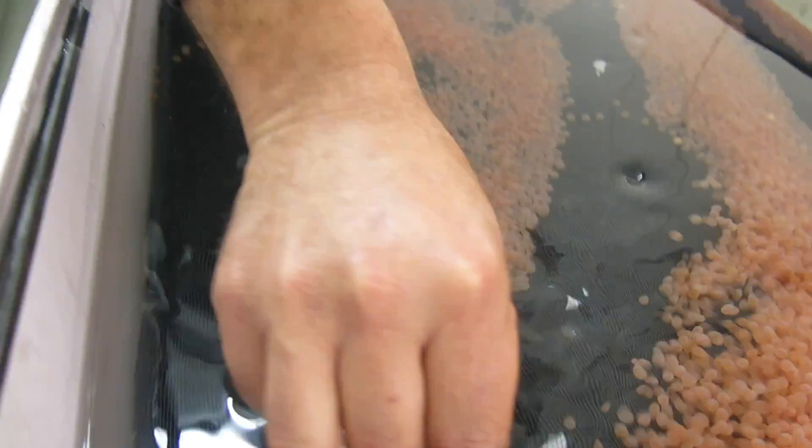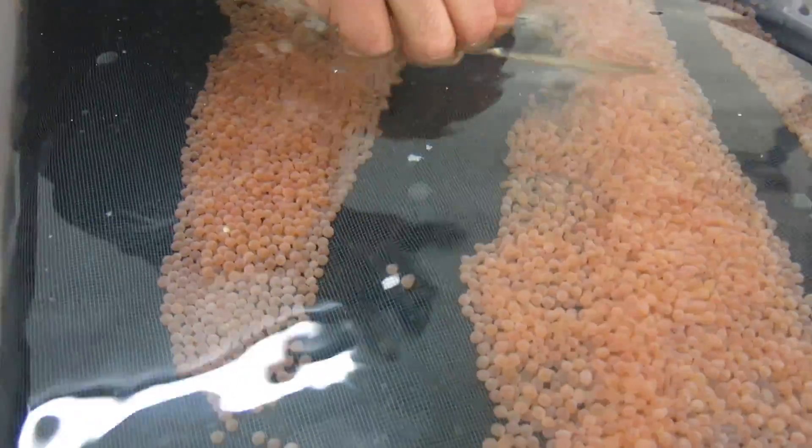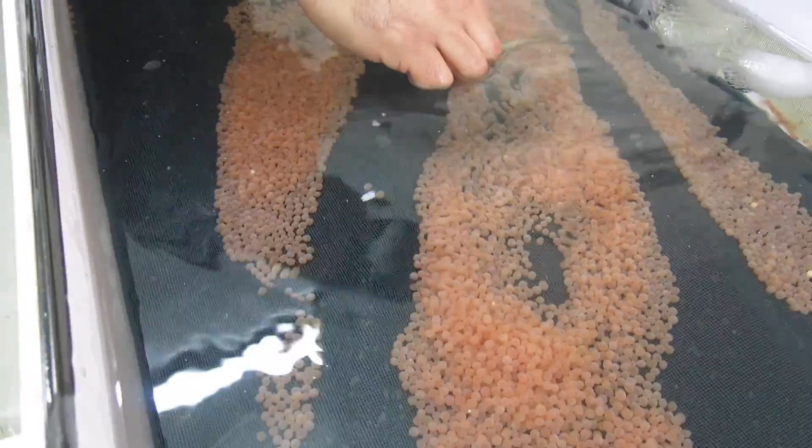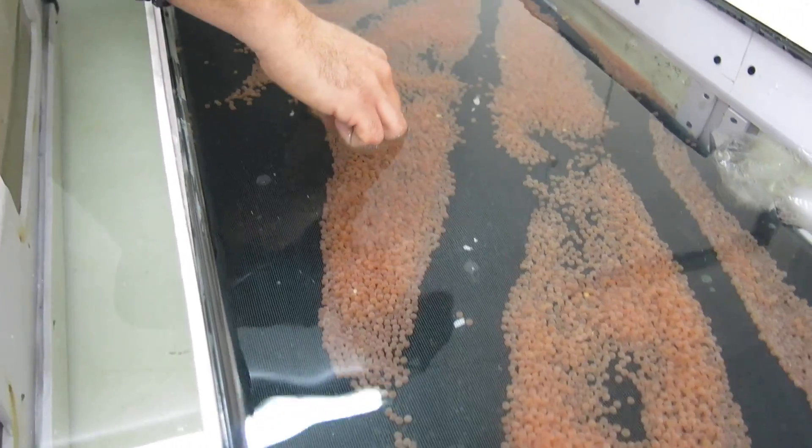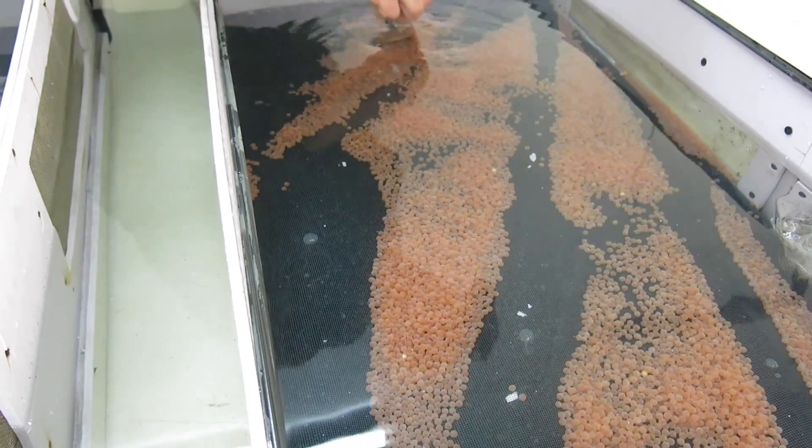If you're wondering, the process is the same for salmon. We do rainbow trout and brown trout at this farm, but the process is exactly the same for Atlantic salmon if that's what you want to hatch.